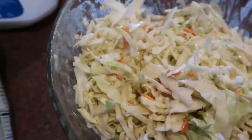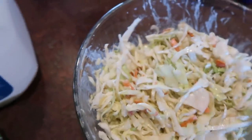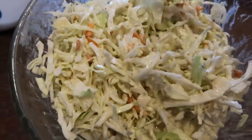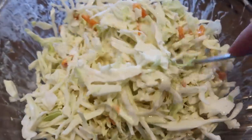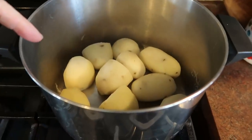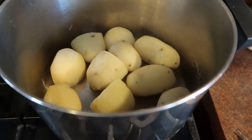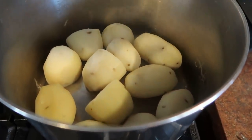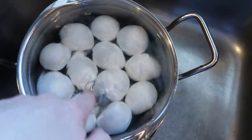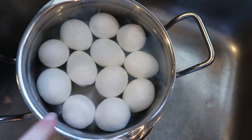I'm just stirring around the coleslaw mix. I'm going to get a cover on this and pop it in the fridge, because coleslaw is a great addition to a fish fry. If you are from Wisconsin and you go anywhere for a fish fry, potato salad and coleslaw are always on the menu. I have the potatoes all done — I'll let those cool, then pop them in the fridge to get really cold before I slice them. I also have eggs over here; the water got warm so I'm draining it and adding cold water back.